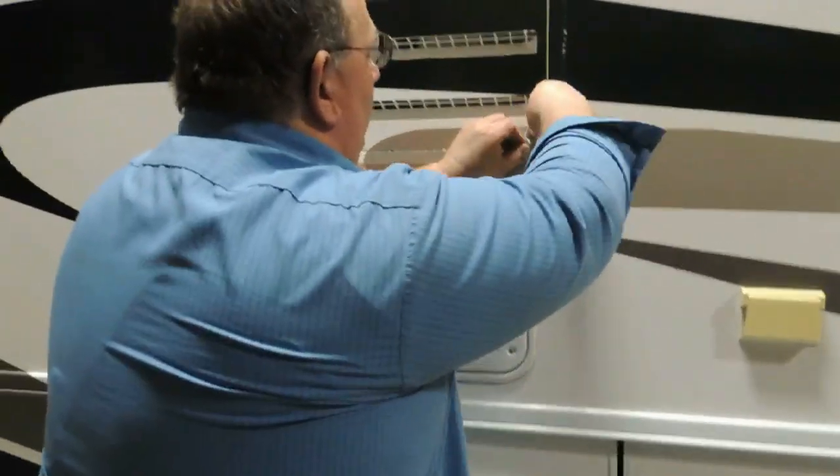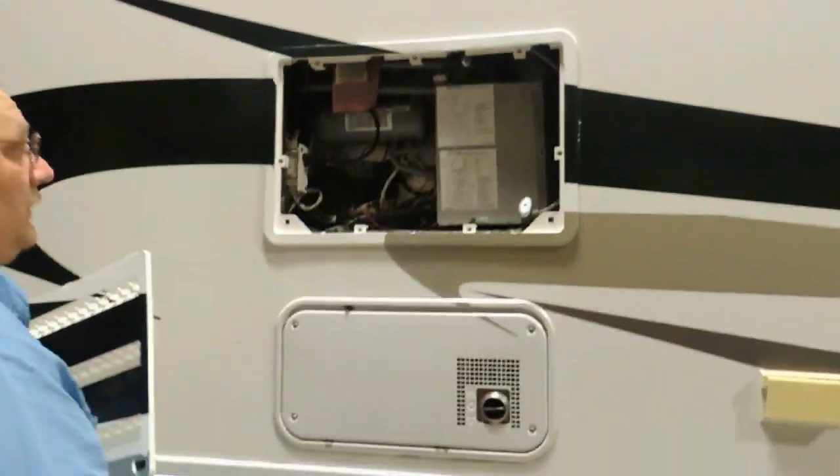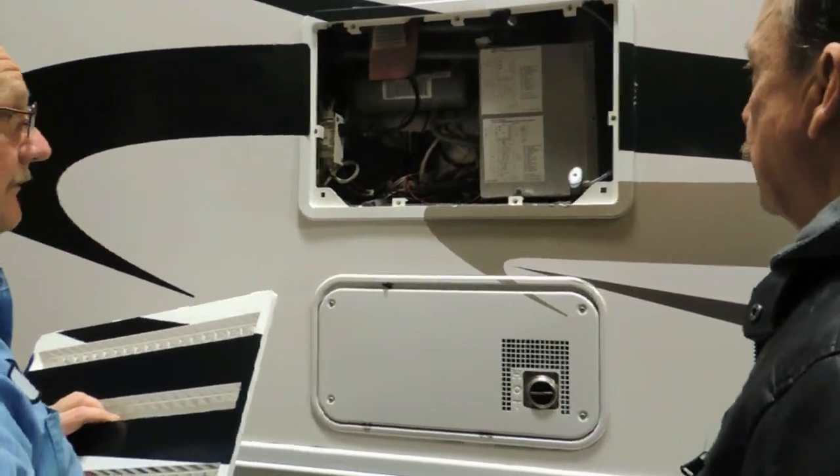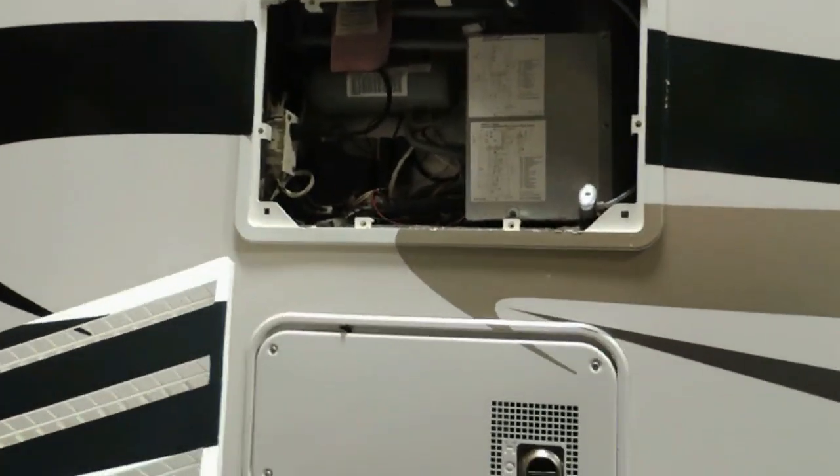We're at the refrigerator area. Not a whole lot to do in here — once a year we'd like you to go in and wipe it out with a damp rag. That's your refrigerator.